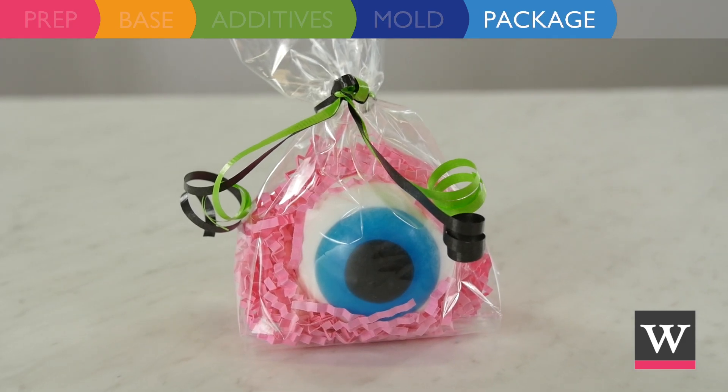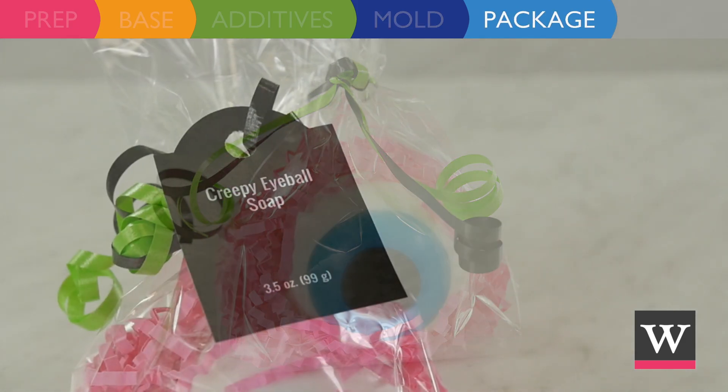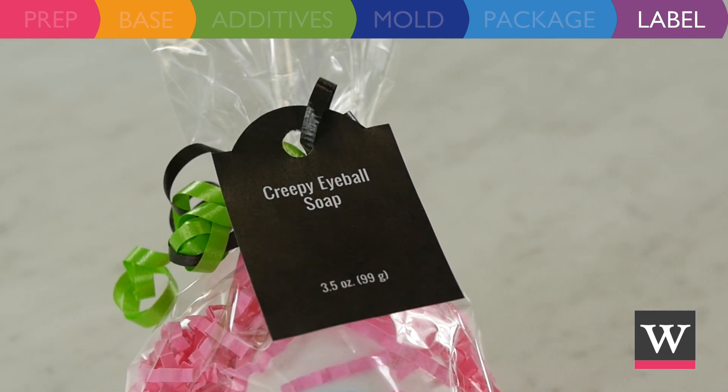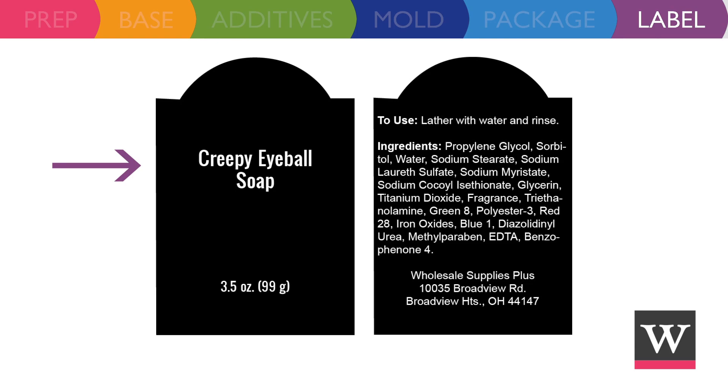Package the soap in cello bags with pink crinkle paper and curling ribbon. If you plan to sell your eyeball soap, don't forget to add a label to your package. Include the product name, net weight size, directions for use, ingredients in descending order of predominance, and company name and contact information.